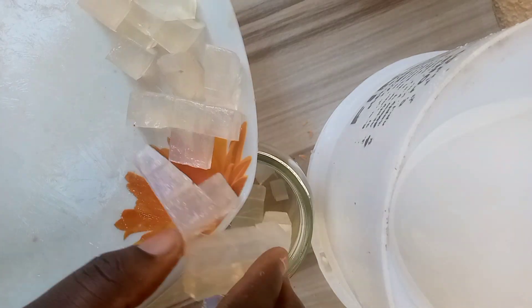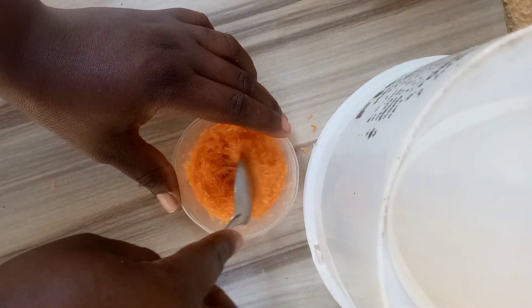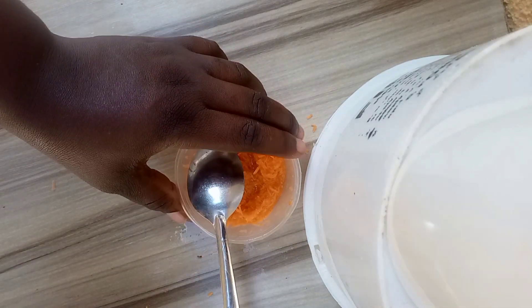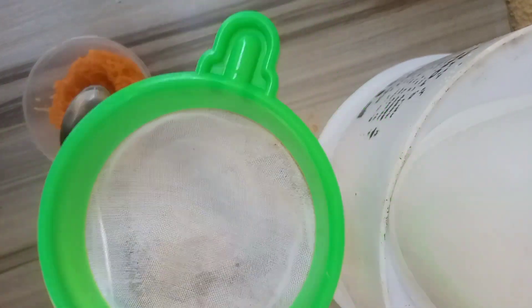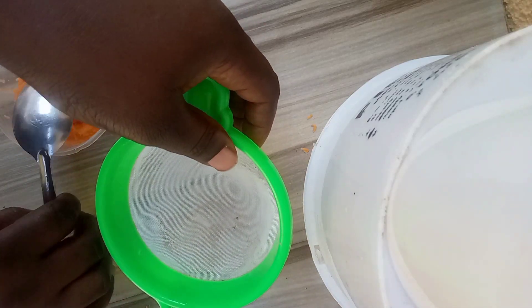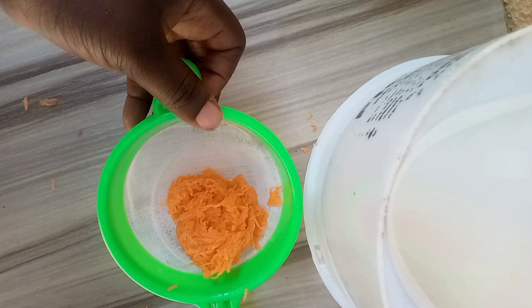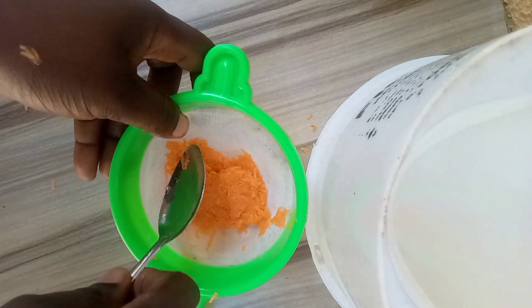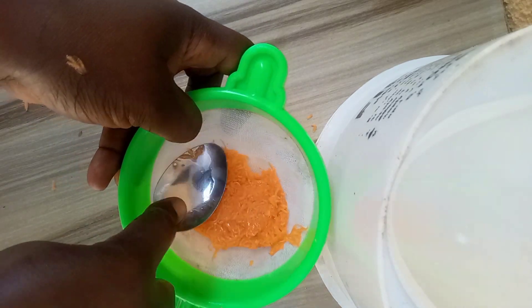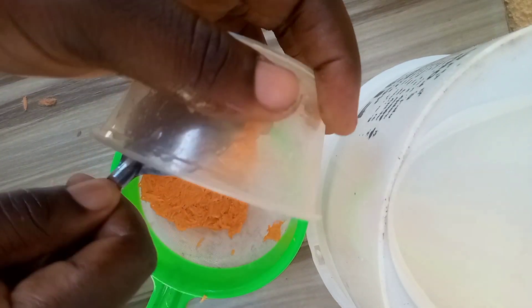We'll be using the double boiling method: put water in a pot, then place your heat-resistant container into it and allow your soap base to melt. When you put it on heat, don't just leave it — go check it once in a while and stir it, then continue with whatever else you are doing.